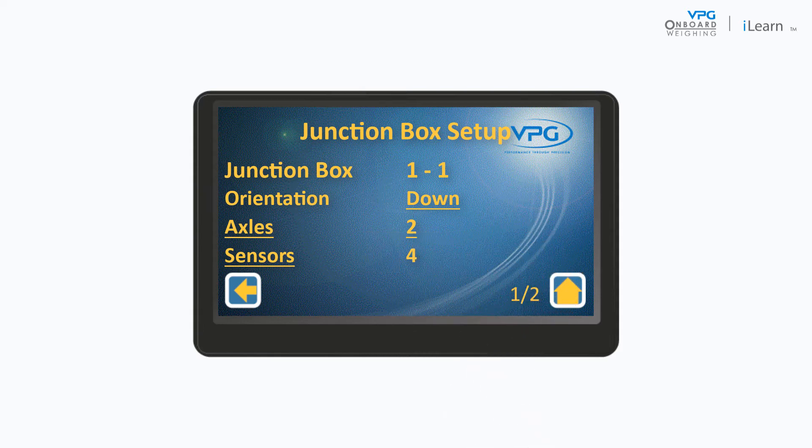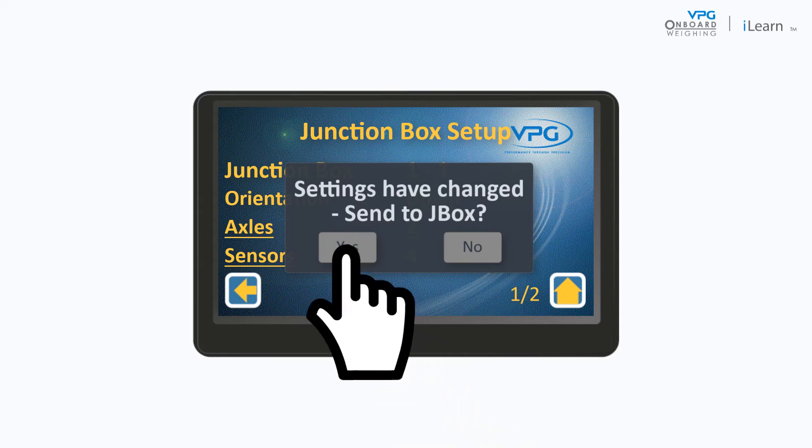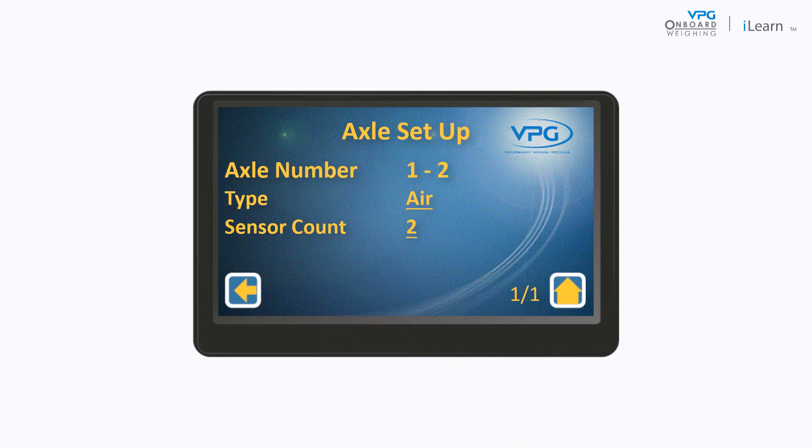To adjust the number of axles on the vehicle, tap the axles value. Next, tap Axles. A message is displayed if you have changed any settings. Tap Yes to send the changes to the junction box.